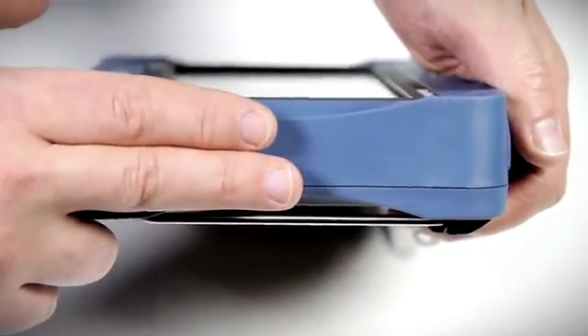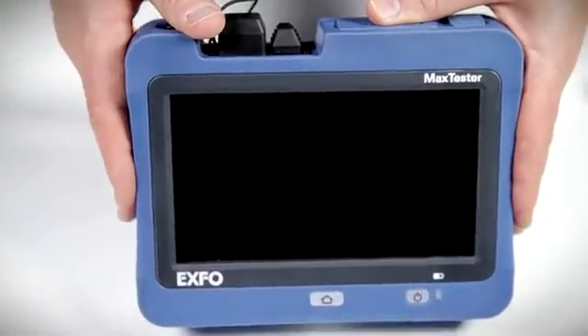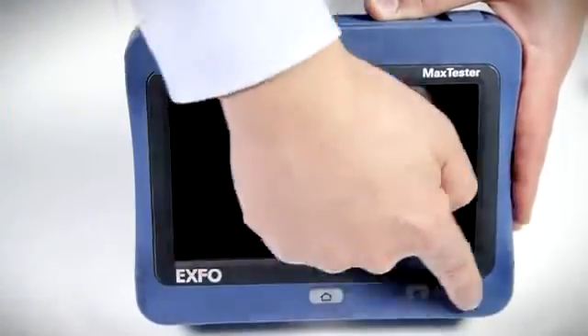Although compact, this unit is a truly rugged fiber test instrument that can be shaken, dropped, or knocked over, and which adapts to any harsh environment.